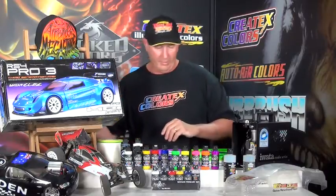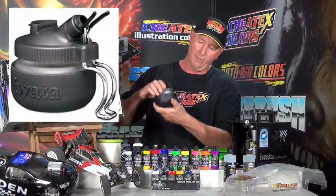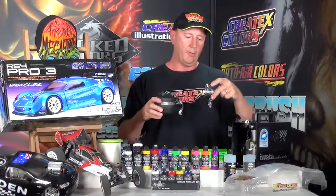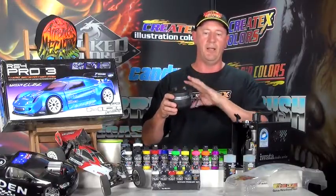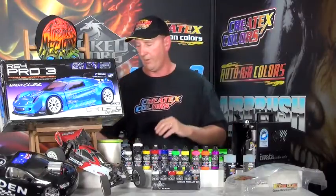You need to clean it out, so we've got the cleaning station — it's a glass jar. For cleaning your airbrush, put a little bit of airbrush cleaner through the airbrush into the glass jar, and that allows all your overspray and paint to go into the jar instead of over your work surface or over the items you're painting, which is undesirable.